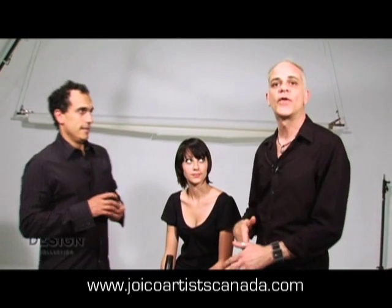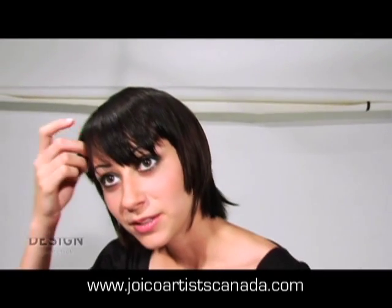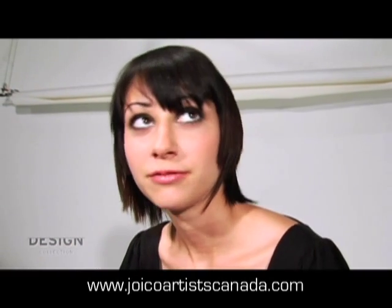Hi there. I'm here with Kim and we're going over her morning routine, trying to make her life a little bit simpler by using the Design Collection products. So Kim, tell me what is it that you're trying to achieve in the morning? Well, I want my hair to feel piecey and look piecey, but I want it to be dry and flexible.